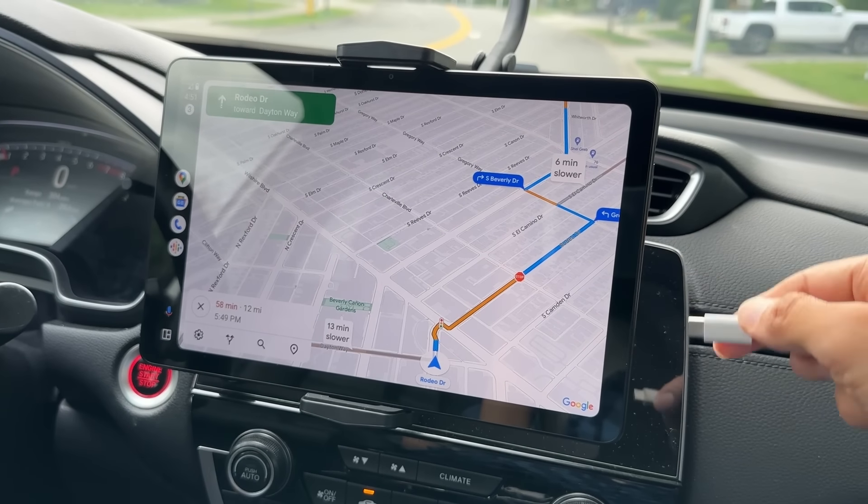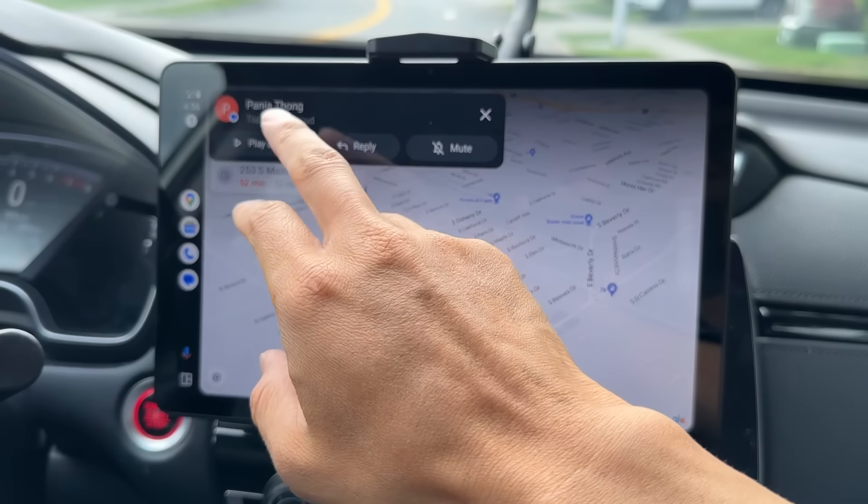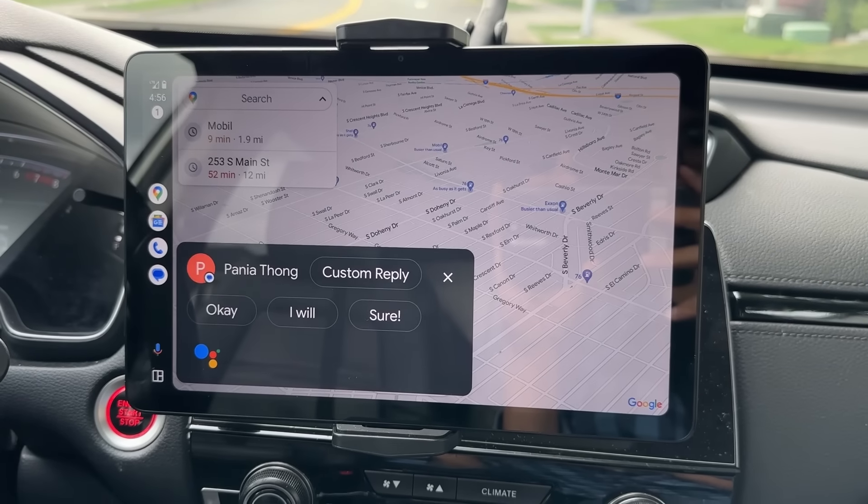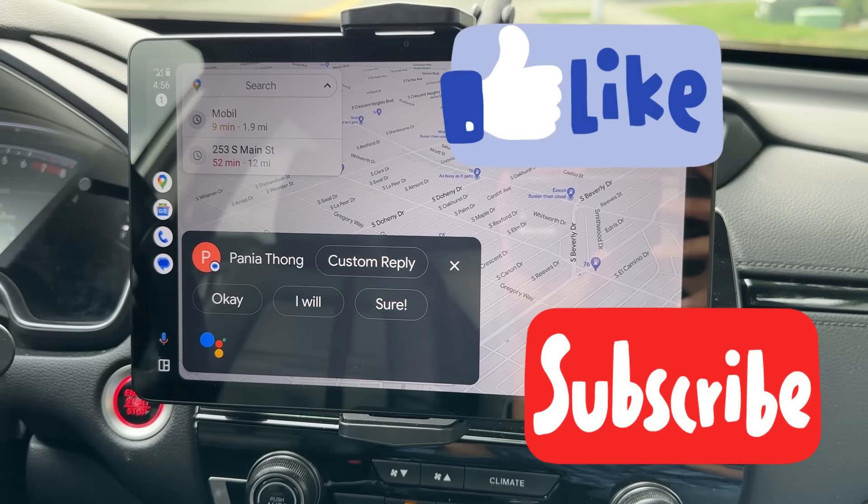But if you want to charge your tablet, I recommend you plug in the USB cable. So let's say while you're driving you receive a message — you can play it aloud right here.